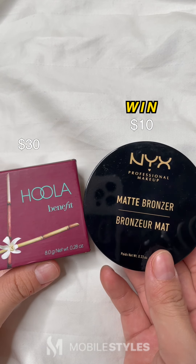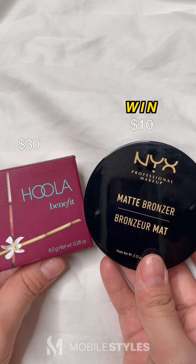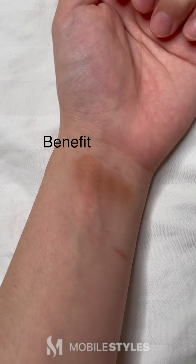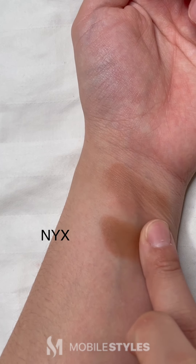Now we have the Hoola Bronzer from Benefit and the Matte Bronzer from NYX. Check out how much I'm putting on my finger for the Hoola Bronzer. With NYX, I only needed to dab a little for this much pigmentation.